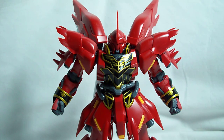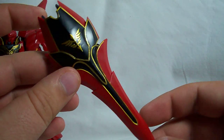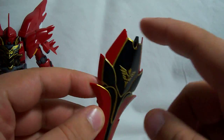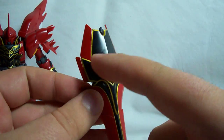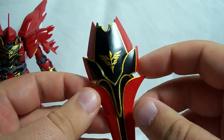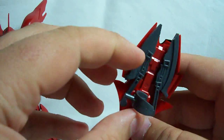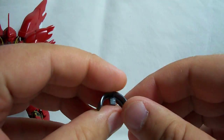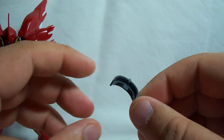I'll go with the shield first, just because I like the way it looks so much. This is Sinanju's shield, which is very, very nice. Unfortunately, it's only molded in red and black, so I used a gundam marker to fill in these gold parts, although you do get foil stickers for that as well. On the back of the shield, we get a mounting system which is different than what the Master Grade came with, and I actually think it works a little bit better, even if it doesn't look quite as good.